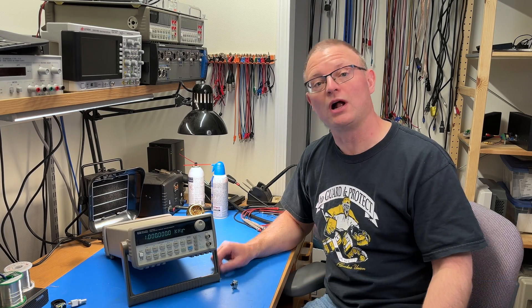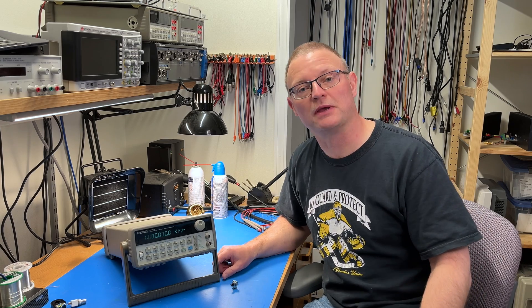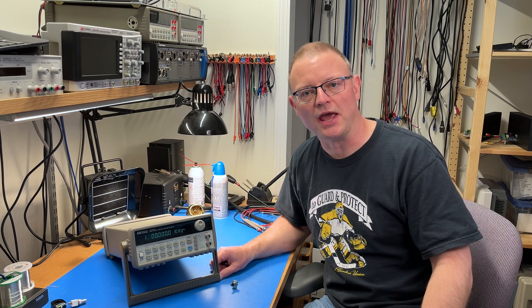Howdy, I am Tom Christensen of Neurochrome. In this video, I'll be taking a look at this HP 33120A function generator.